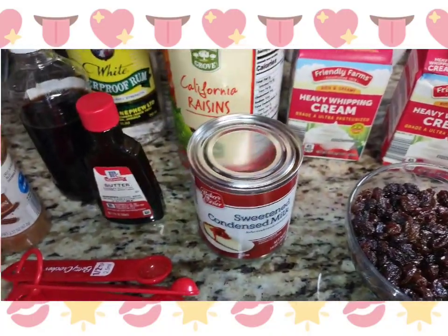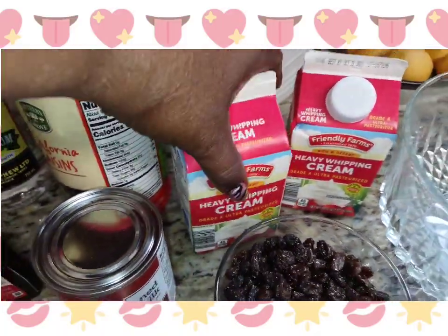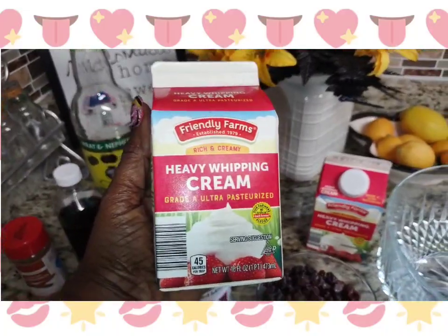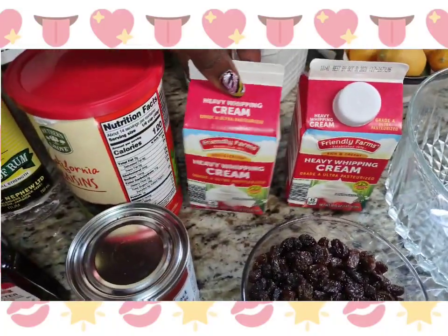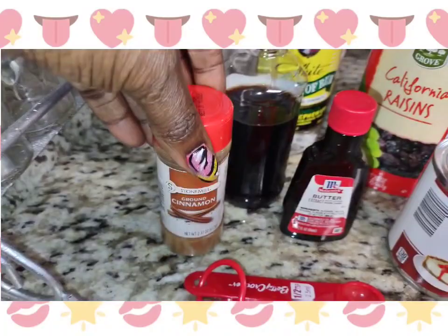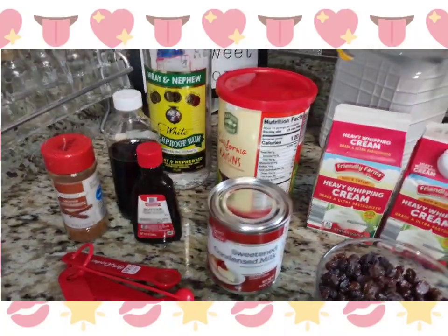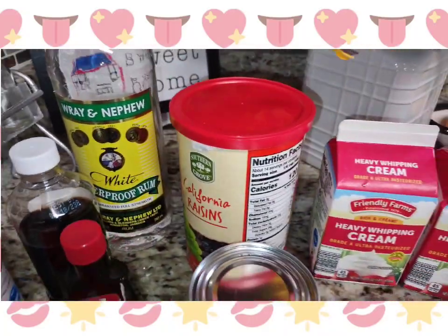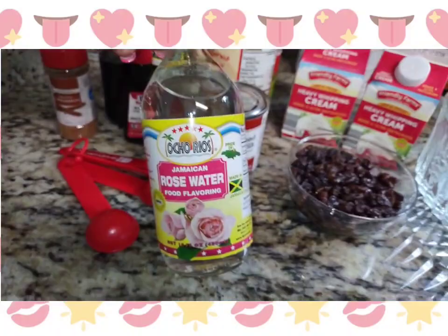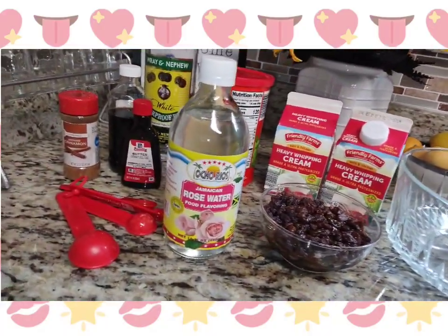You want to let it soak — I let mine soak for 24 hours. I'm going to add one can of condensed milk and you definitely need heavy whipping cream. I'm making two jars because rum and raisin is my husband's favorite ice cream. I'm using two boxes which total four cups of heavy whipping cream. You'll also need cinnamon powder, vanilla, butter extract, and I used rose water — the Jamaican Ocherius brand — to give it a nice unique flavor.